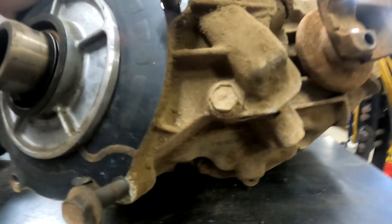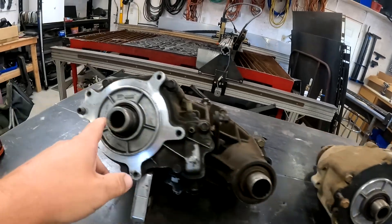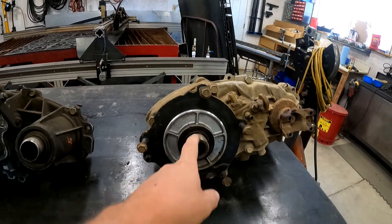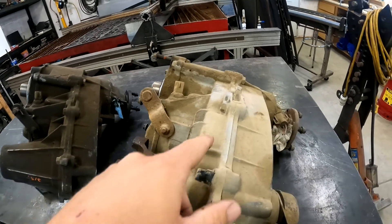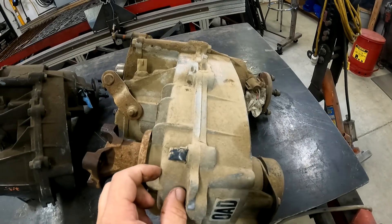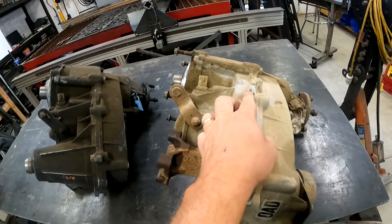Down here on the 1350, this case actually says '1350' right there. And then on the other one, it shows '1354' down inside of there, even though up here it says '1350' on both parts. But this is a 901 and this one is a 903 — so that's another spot you can tell a difference. If you look at the case difference here, this section is a lot wider on the 1354, probably for more fluid capacity, versus on the 1350 where the bolt sticks out and it's counterbored back in.